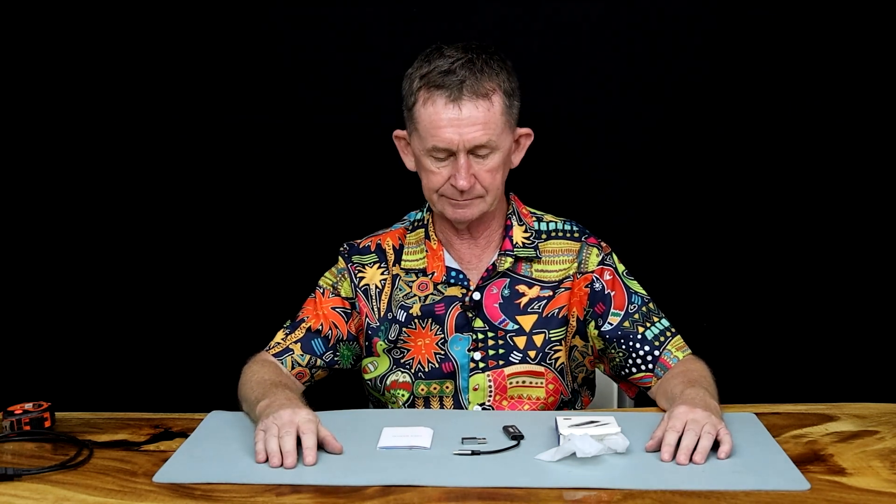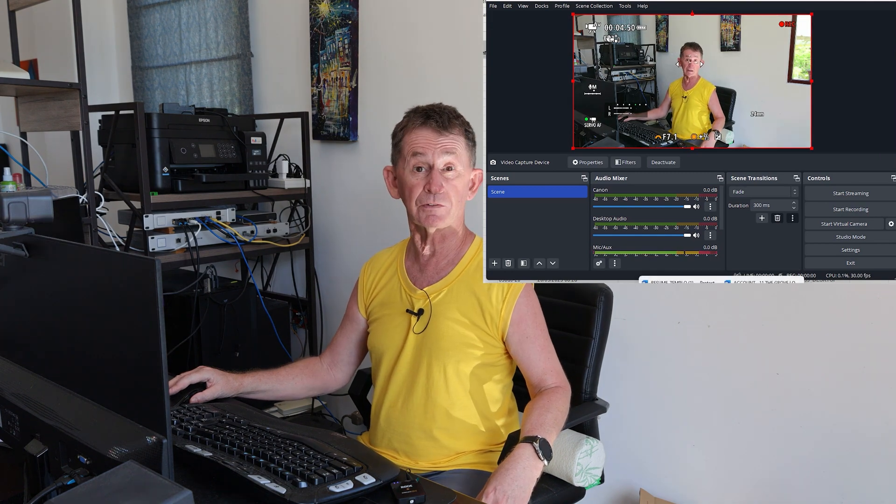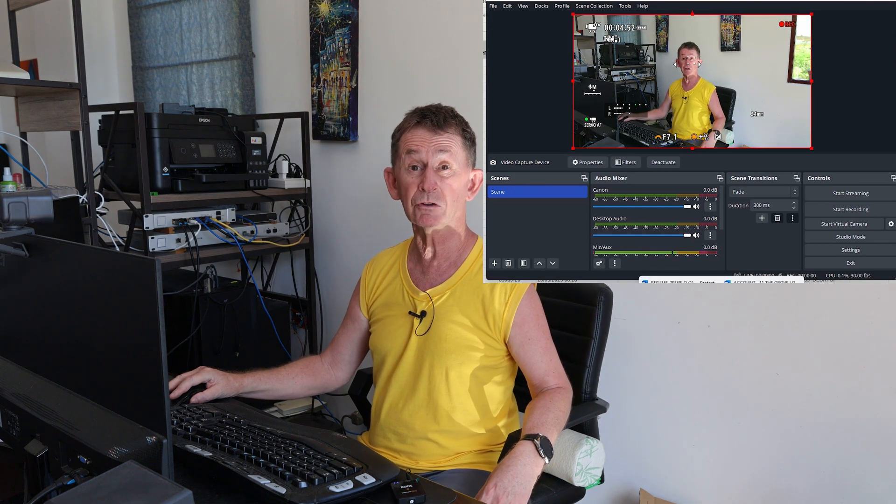Hello and welcome back to the Boopolo channel. My name is Pascal. Today I am going to do a review of a capture card. I will put a link in the description where I bought it, and if you like this video or any of our other videos, please subscribe.